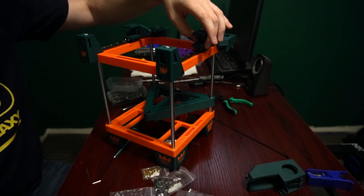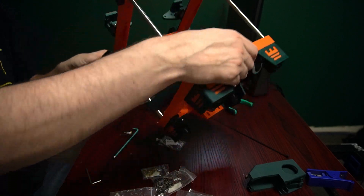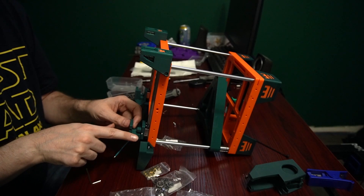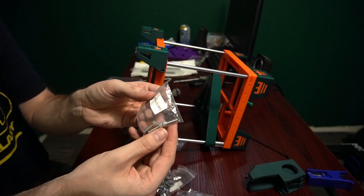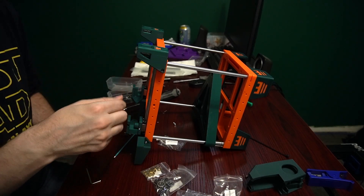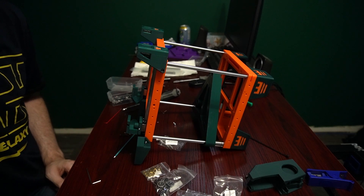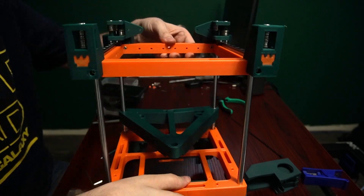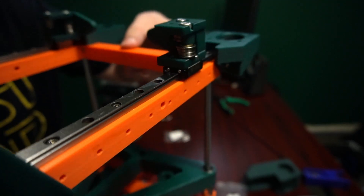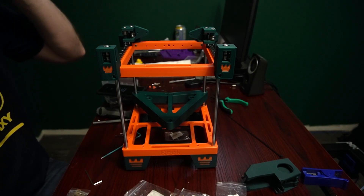Our new MK 1.1 Y carriages — much smaller, sides completely removed, which should make bearing install a lot better. I'm going to install the bearings now. It's two bearing stacks per side. I prefer to lay the Rook down so the Y carriages are on the bottom and I can put bearings in and align the washers. We'll be using M5 by 16 bolts, plus a washer, two bearings, and then another washer. There is a correction to make: it's actually one M5 by 16 and one M5 by 25 on each side — one of each. They spin nice and free, much easier to install.